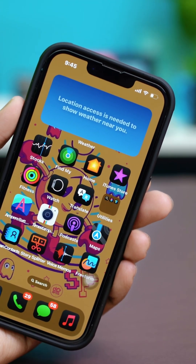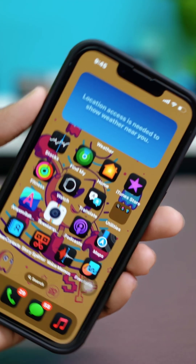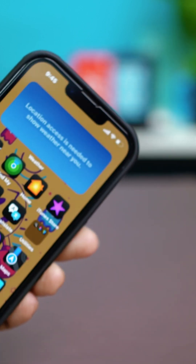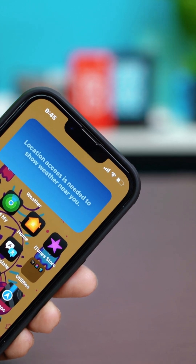When the fitness app is not working on your iPhone, it can be frustrating, especially if you use it to track your workouts and health. But no worries, this video will show you some easy ways to fix the problem and get the app working again. So let's get started.